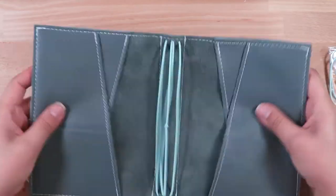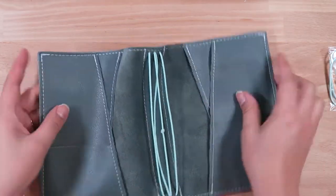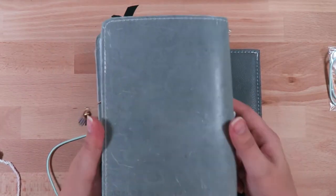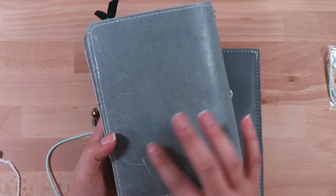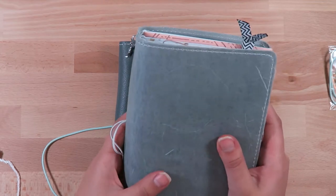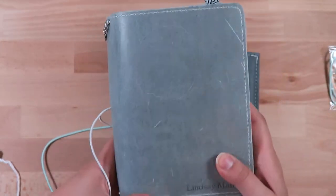One thing I noticed with this leather is it doesn't scratch like the Stella does. The Stella does scratch — I don't know if you can see that, but if you do scratch it, it will kind of fade. There are some recent scratches from when I put it in my purse, but yeah, it does scratch and it does kind of fade away. That's currently what I'm using right now — the Stella Gray.